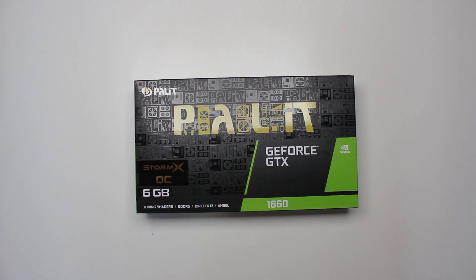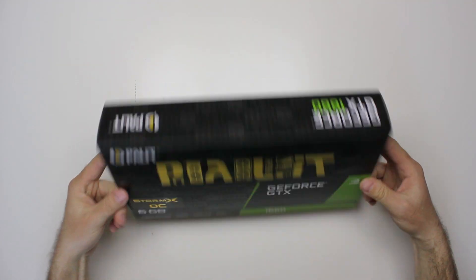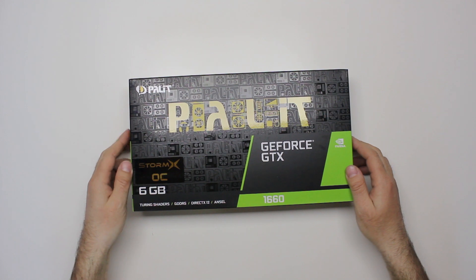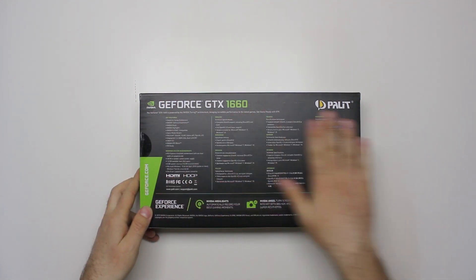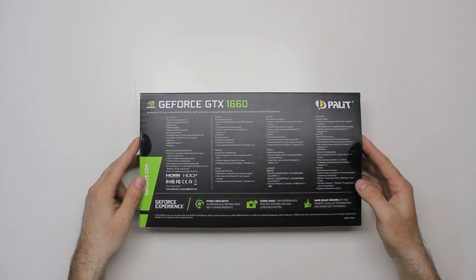Hey guys, today we're unboxing a new addition to the GTX line from Nvidia — it's the 1660. Some time ago we unboxed the 1660 Ti, and this one just came out last week and we got one for testing. This is the actual box; the one we got is the Palit GeForce GTX 1660 Storm X OC, which is overclocked. It's a Turing-based card and just a little bit weaker than the 1660 Ti.